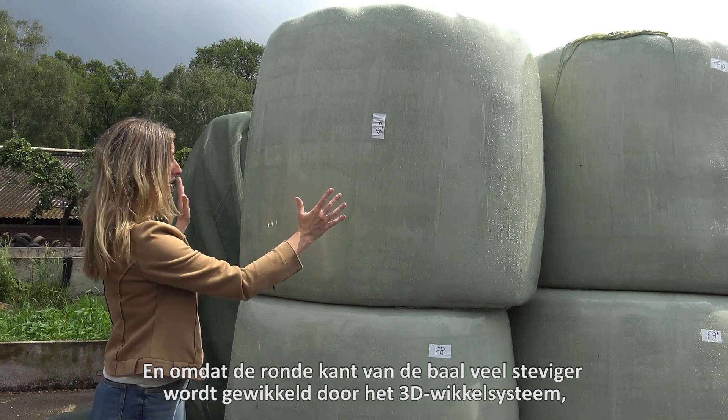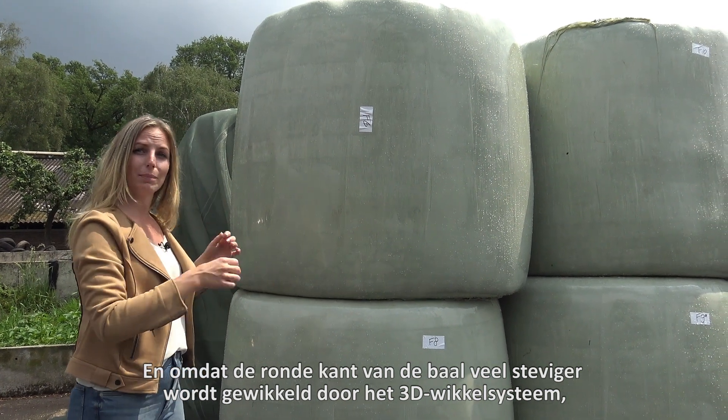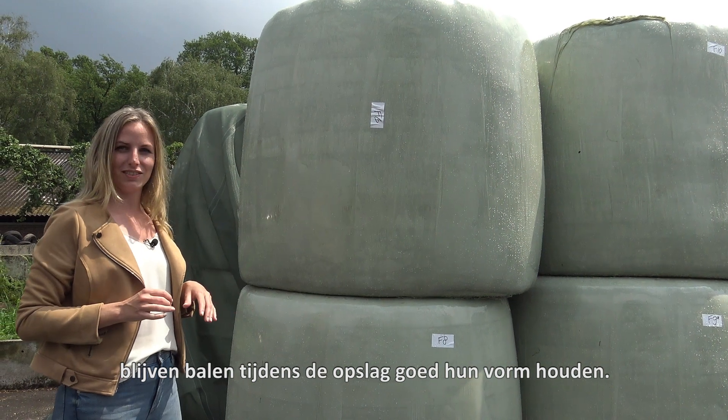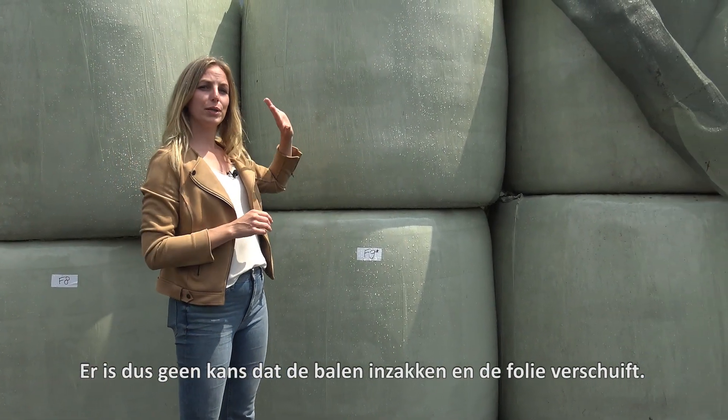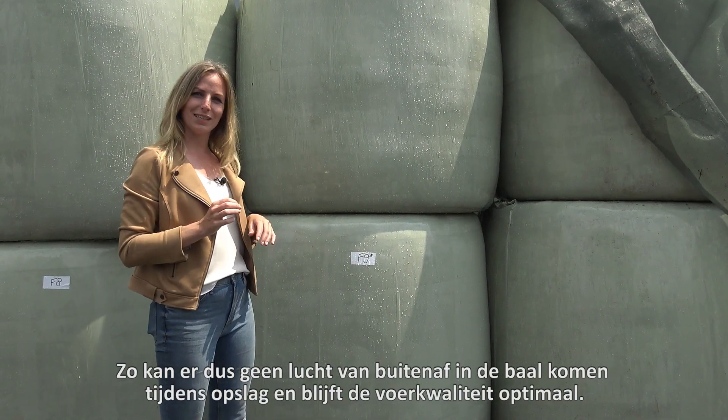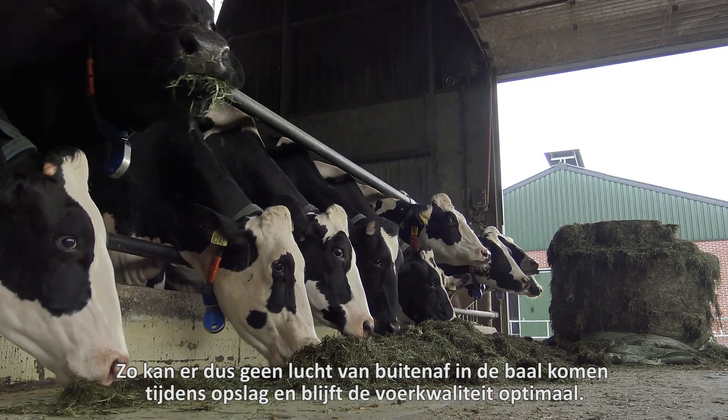Because the rounded sides of the bail are wrapped much more tightly by the 3D wrapping system, bails retain their shape well in storage. So there's no risk of the bail collapsing or the film shifting. This means that no air can enter the bail, and that's why feed quality remains optimal.